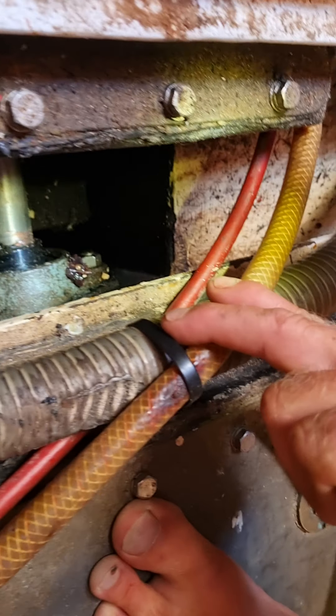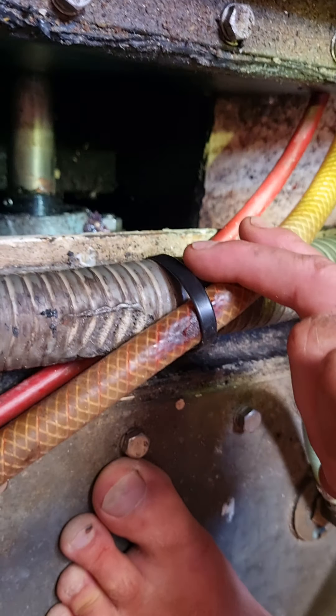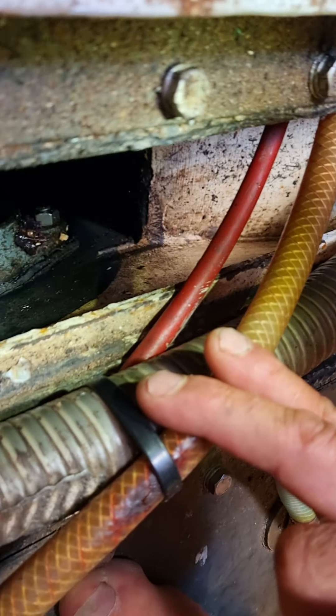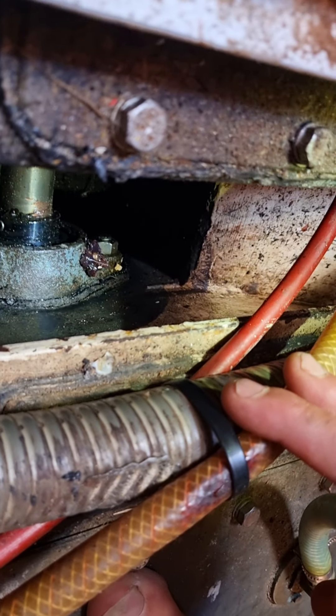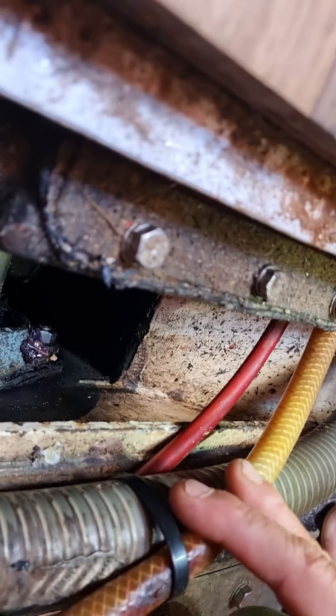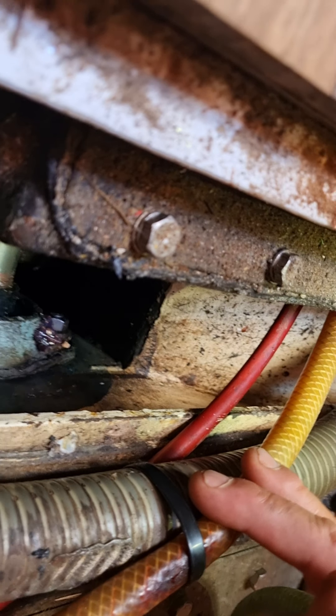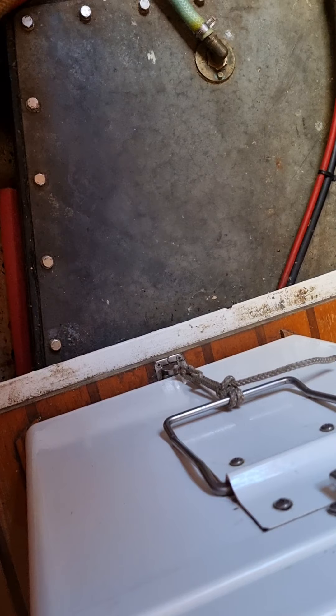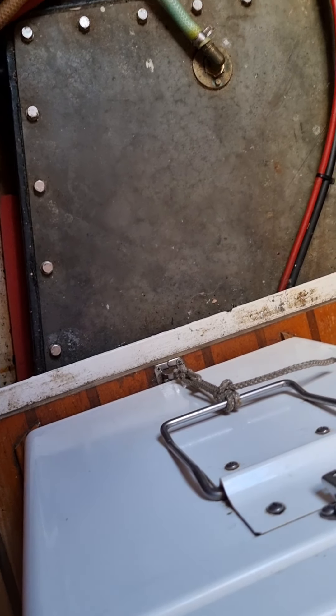That's the centre bearing for the shaft. So that stops the shaft from vibrating, and there's your grease nipple. I've only just greased that the other day, so I'm going to leave that there. That's brand new this year. It's a significant bearing — it wasn't very expensive, but it was very significant, and it stopped the boat going.